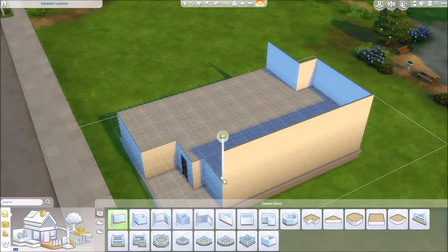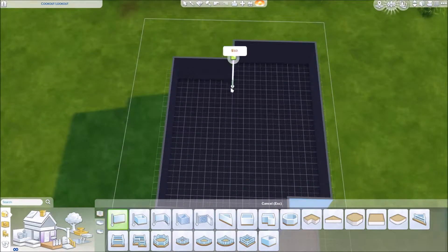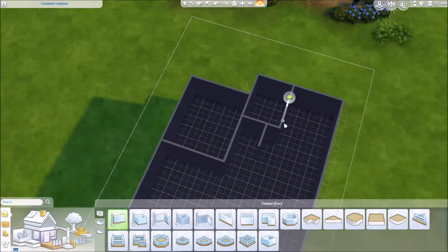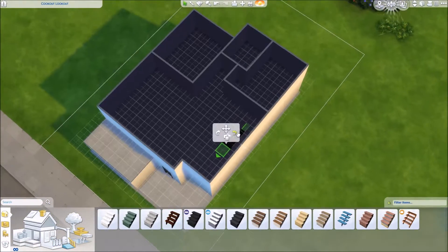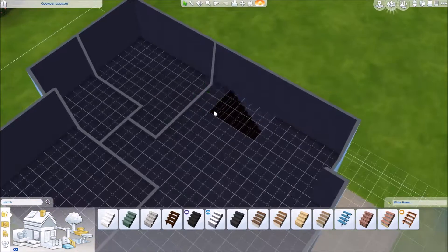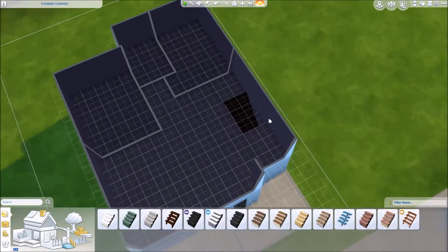I usually just fill my builds with a whole bunch of super catchy fun tunes but I decided to do something a little bit differently in this video and actually vocally speak to you with my words. Right now I am just sort of piecing out the layout.